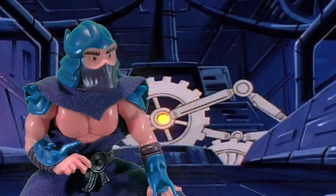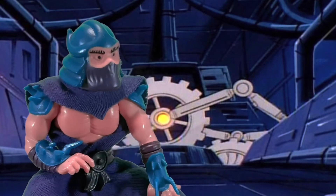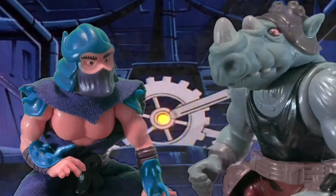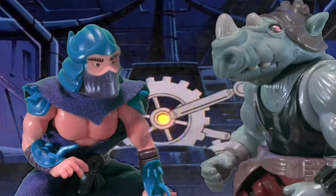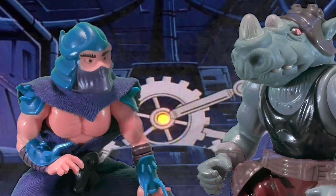The dimensional portal's complete — now we just have to test it. Rocksteady! Bebop! Come here! Hey boss, what's up? Where's Bebop? I think he's playing Sega, boss. What can I do for ya? I need you to test this portal here. Go through it. Now.